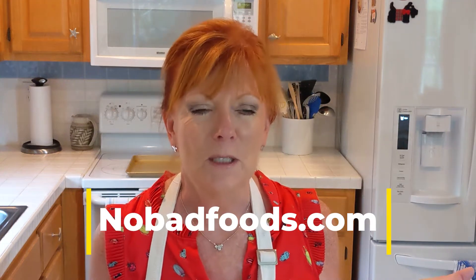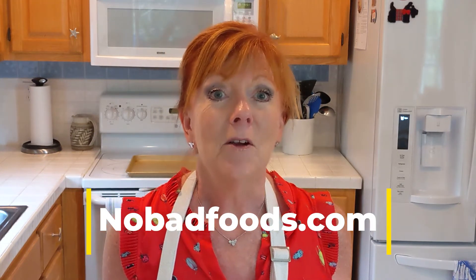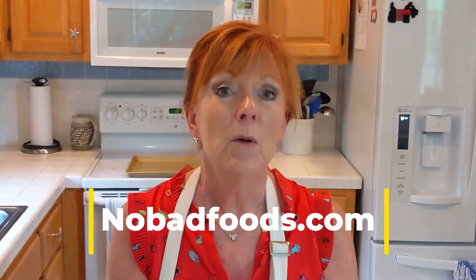Hi, I'm Barbara from No Bad Foods. It's fig season down here in North Carolina and today what we're going to do is make a nice easy quick dish that turns some beautiful fresh figs into a nice compote or an accompaniment to chicken, pork, or conversely you can put it on top of ice cream or vanilla yogurt. So let's get started.